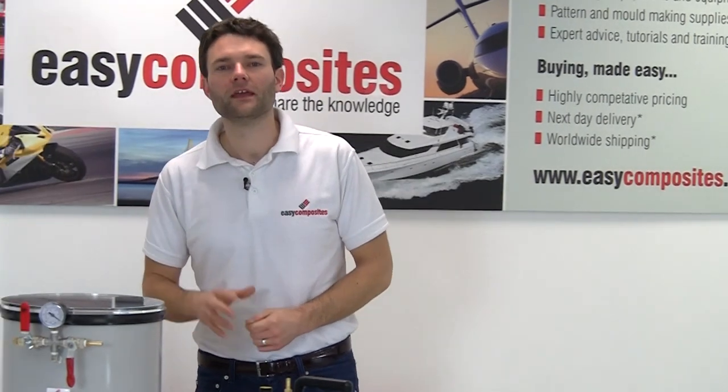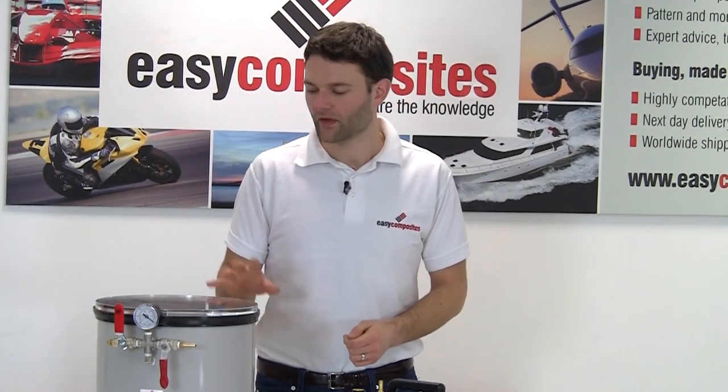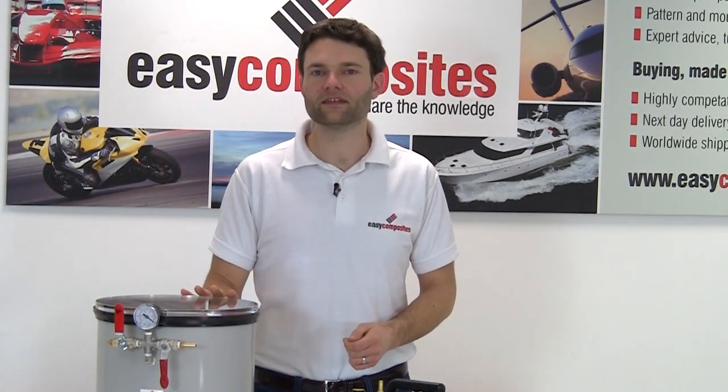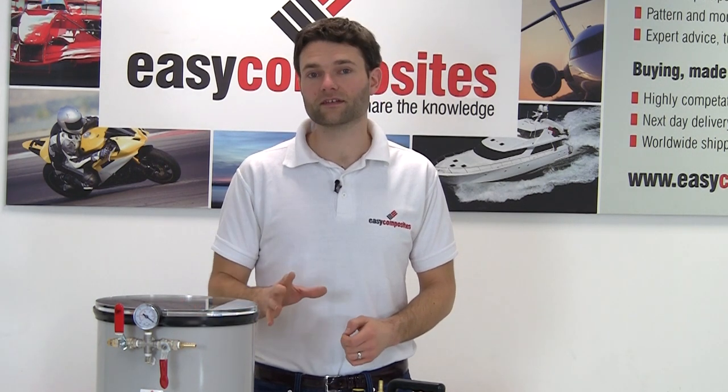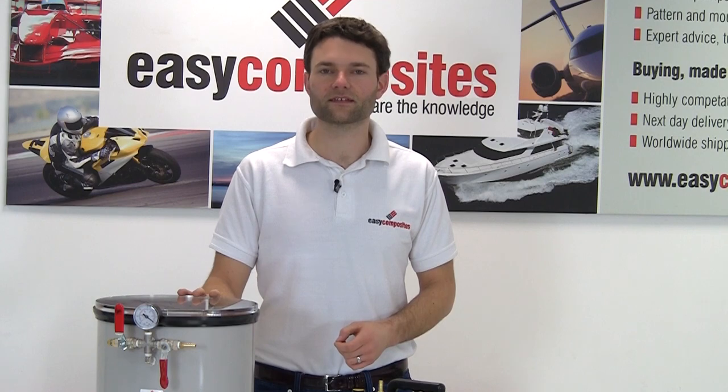Hello and welcome to another Easy Composites video tutorial. We're going to be taking a quick look at how easy it is to degas RTV silicone rubbers and casting resins using our complete vacuum degassing system.